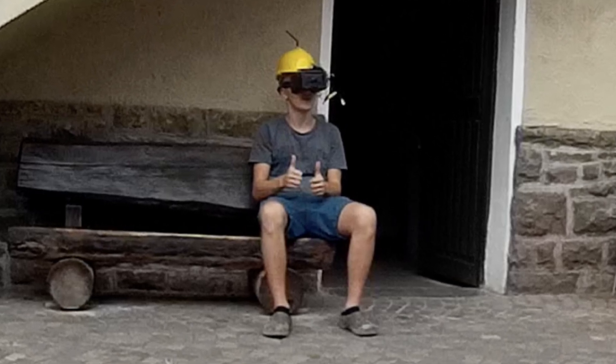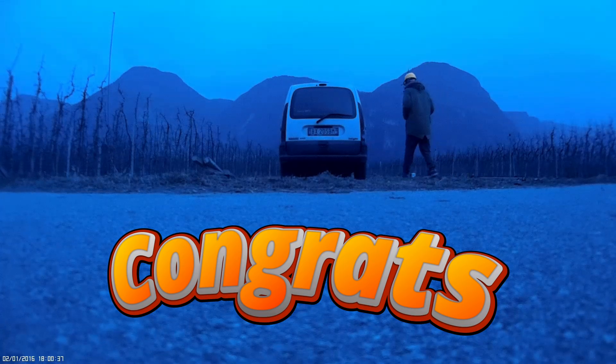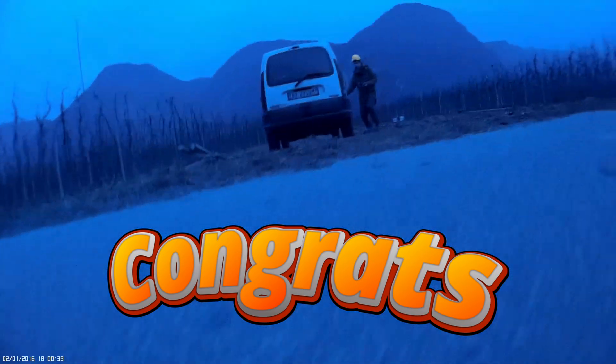A bit weird, but hey, it worked. Basically, this era was all about experimenting — there were no real standards for these mini racing pods yet. Everyone was just figuring it out as they went along. And I made this video not just because it's my 10-year anniversary in this amazing hobby, but because things are changing.